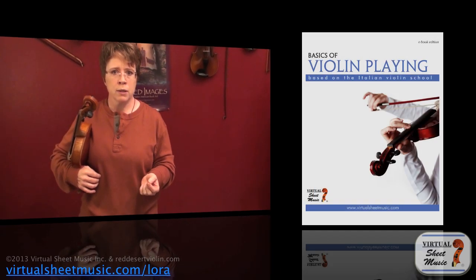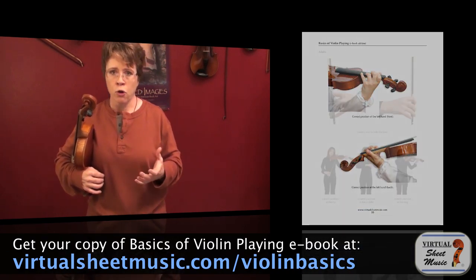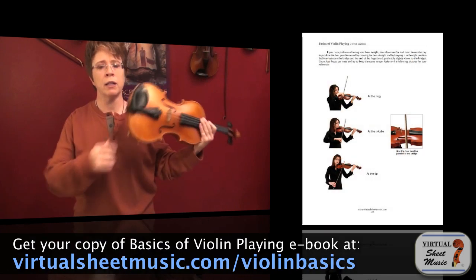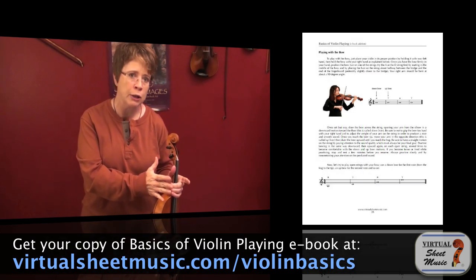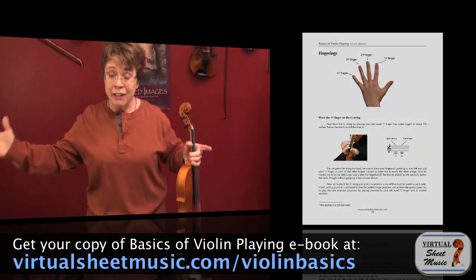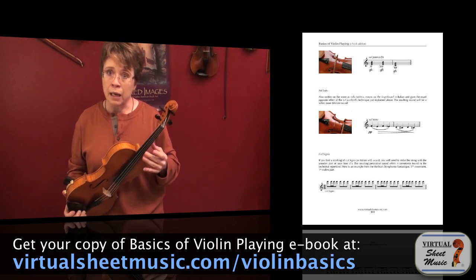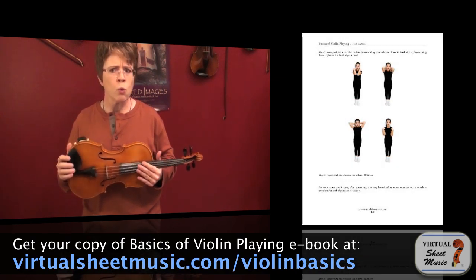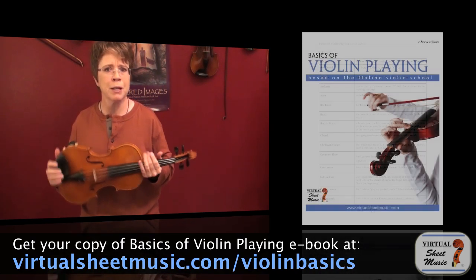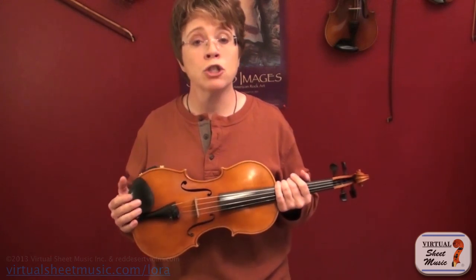Virtual Sheet Music has a wonderful violin book called 'Basics of Violin Playing.' It covers exactly this — with photographs explaining every step of how to get the violin from rest position into playing position — and much more. The book covers everything a beginner would need to know, all the way up to advanced topics like different bow strokes, scales, and positions from first through higher, making it both a quick reference and a thorough resource.